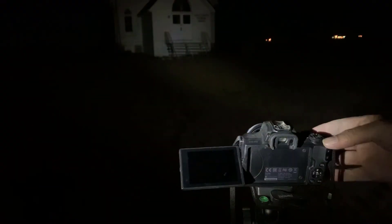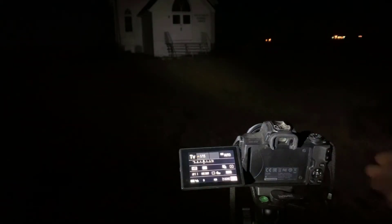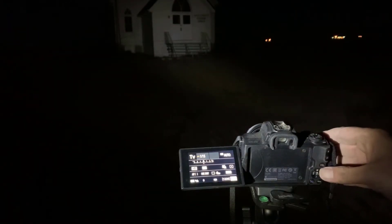To get started, all you need is your camera with a lens, a tripod, and you should probably bring a flashlight. For the purpose of this video, I'm going to be shooting with an entry-level Canon M50 with the kit lens that came with it.